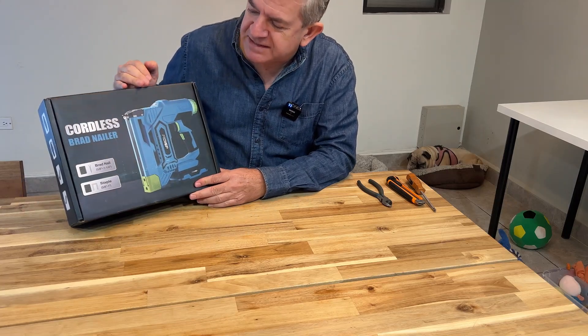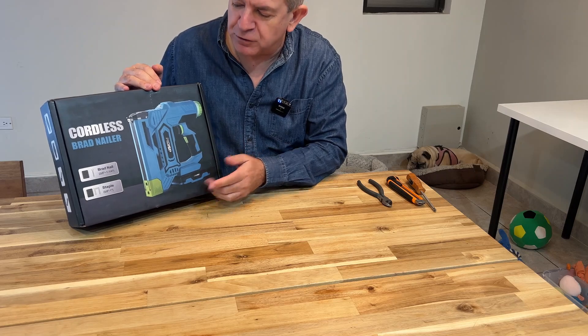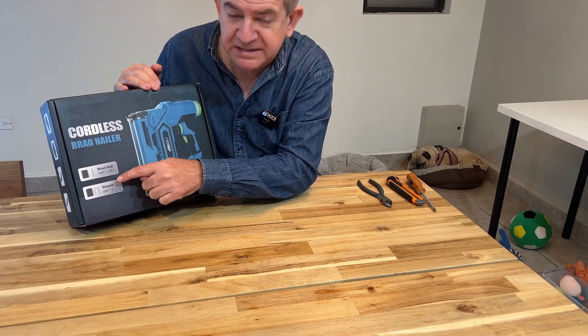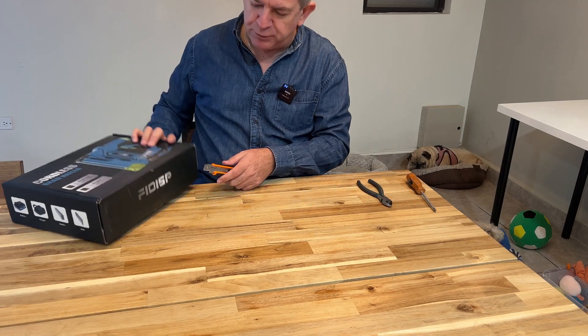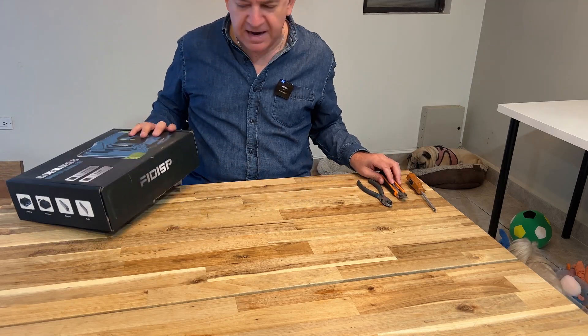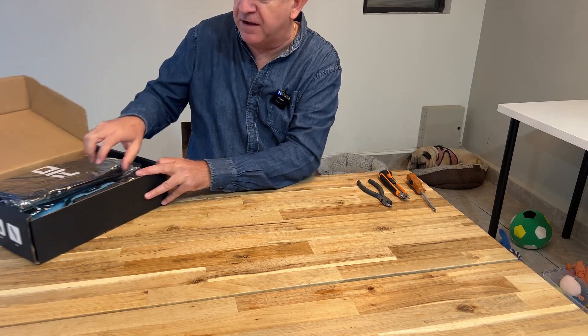Hi friends, let me show you this cordless brad nailer that you can use with brad nails or staples. It is a battery operated nailer and it's great if you do projects that require this kind of equipment.